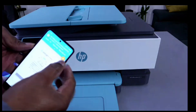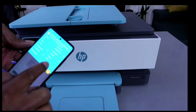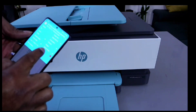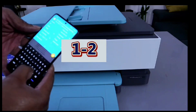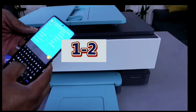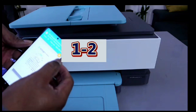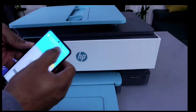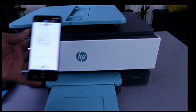Select the pages option and type one slash two to print pages one to two. Then select OK. The document is now printing.